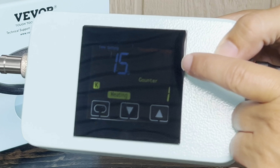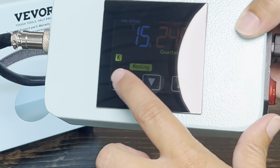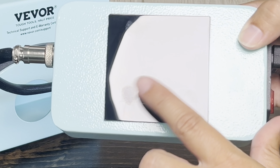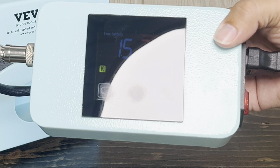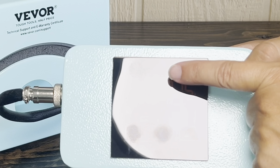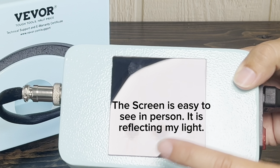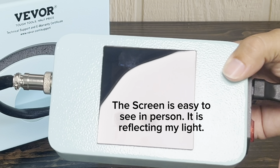If you hit the power button one time, the temperature is going to flash and you can set it to the temperature that you would like. I'm going to go to 315 degrees Fahrenheit — after five seconds it will stop flashing. For the timer, if you hit the power button two times it's going to flash, and you can set that to however many seconds you would like. I'm going to go with 15 seconds.